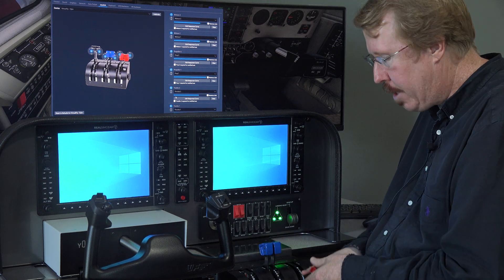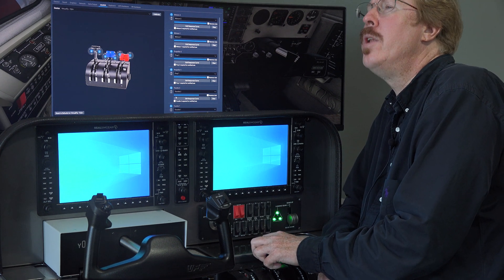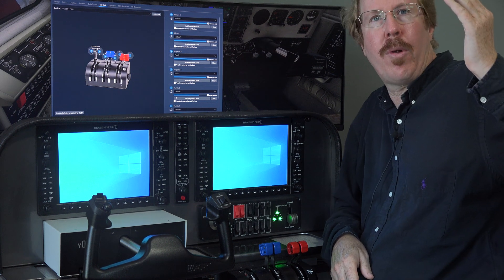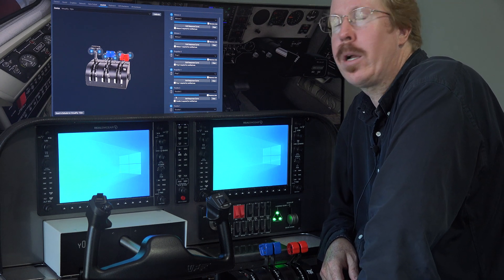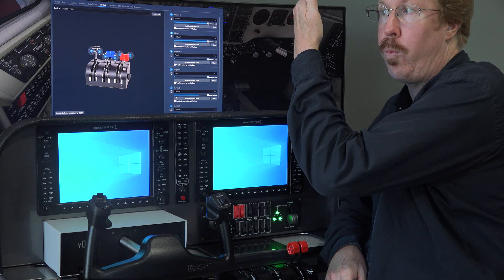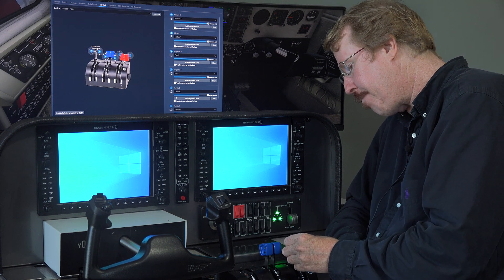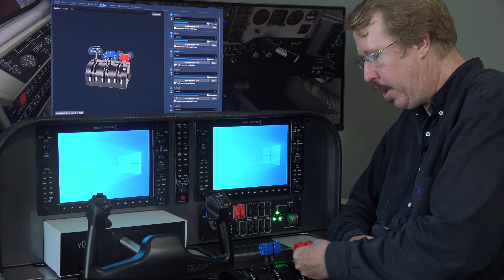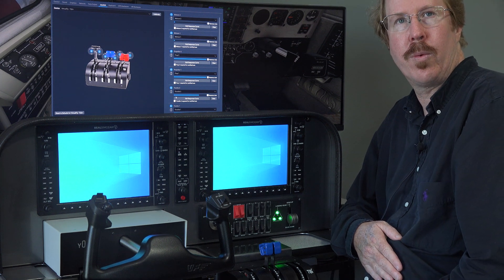Not all reciprocating engines have featherable propellers. On a Baron twin, you absolutely feather the prop when an engine shuts down to reduce drag. But on my Columbia 400 single engine, pulling the prop control all the way back only sets a low RPM pitch — it wouldn't go fully into feather. So: max RPM, min RPM, feathered for the prop; high idle, low idle, shutdown for the turbine; rich mixture, lean mixture, engine-out for the reciprocating engine.